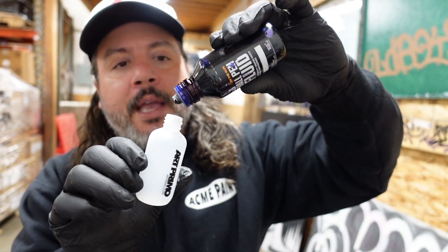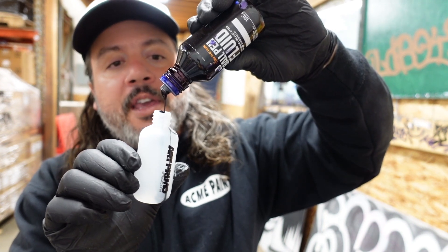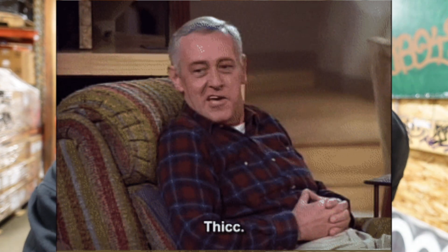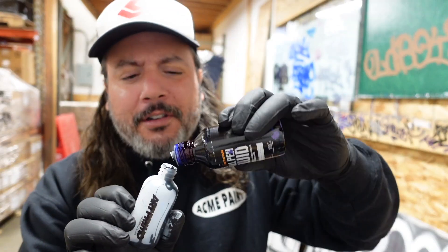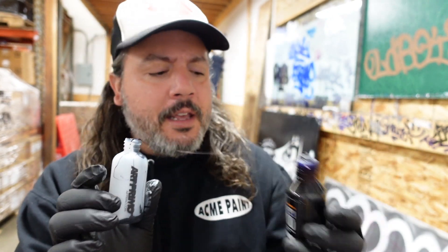This is a blue ball pen ink — it's very thick, and that's kind of what got me thinking about it. It's a little bit on the thick side, so maybe we'll get that little bit more control that we're looking for, but still get a little bit of color and coloration to our mop ink. And of course this stuff is very stainy, so it should bleed through quite well.